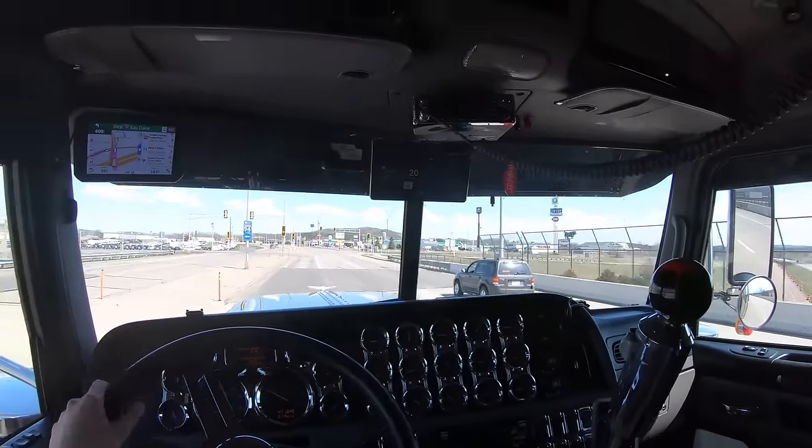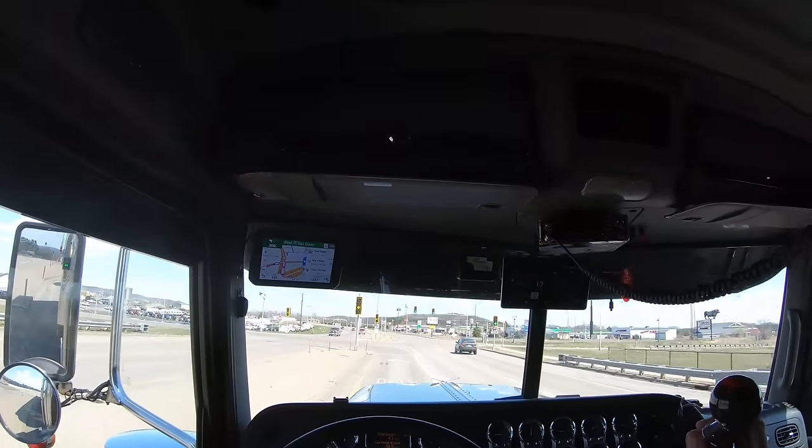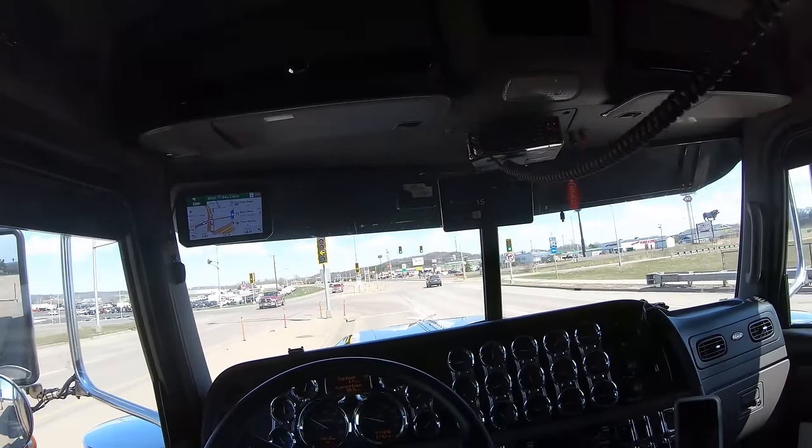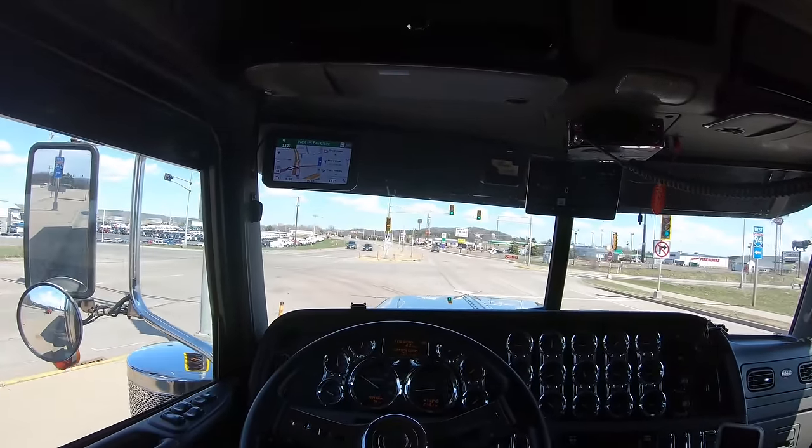What I normally do is gear down until you're in the fifth hole in the low side, come out of it, drop your splitter, and then just hold it into the face of a gear until it falls in.